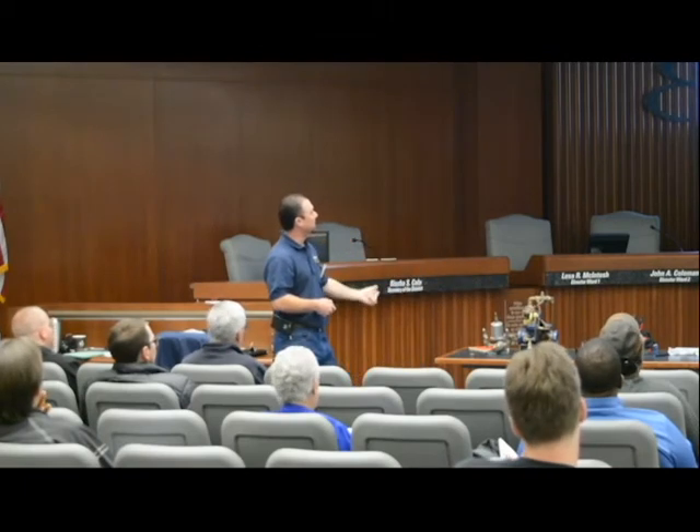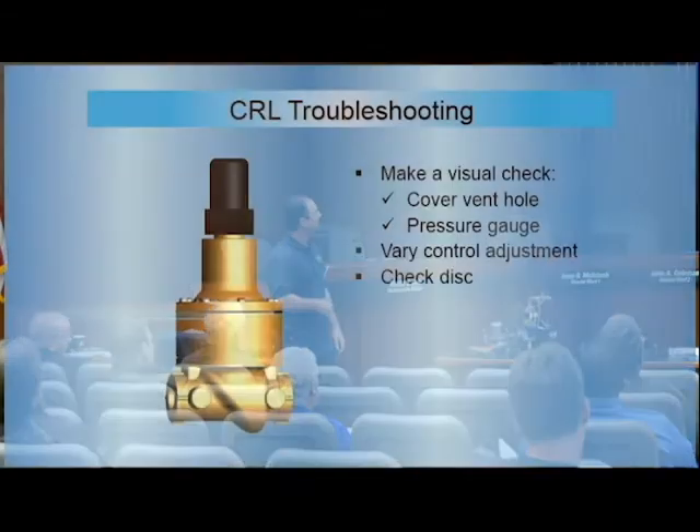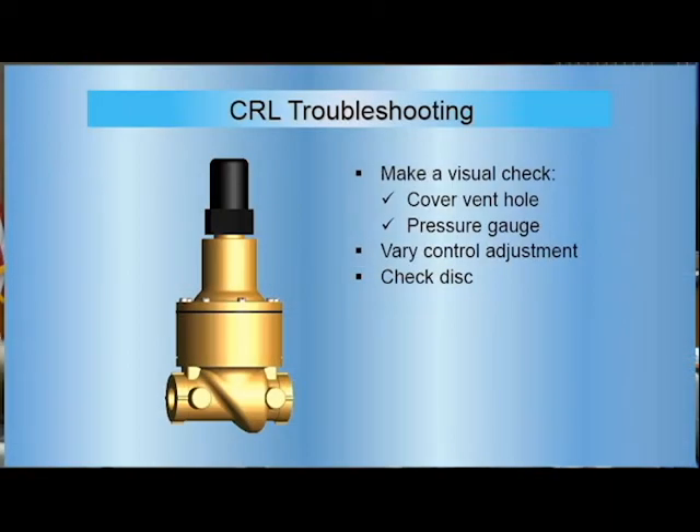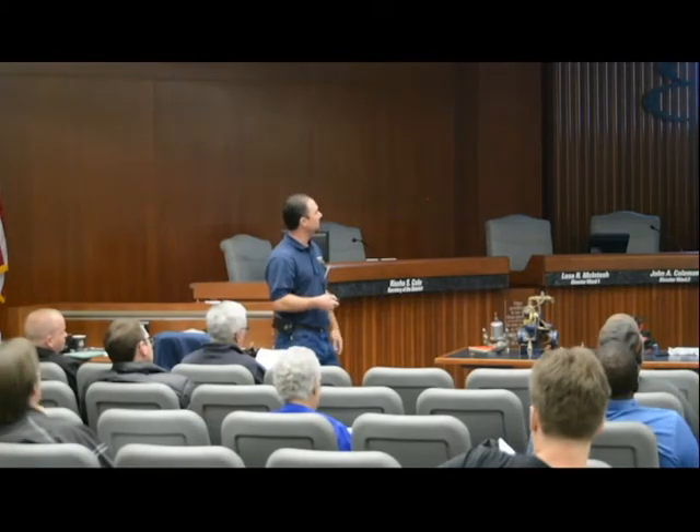For the CRL: visual check, cover vent hole, pressure gauges, control flow, adjustment — you check the disc and you check your seat. It's just another sensing line; otherwise the internal parts are really similar.